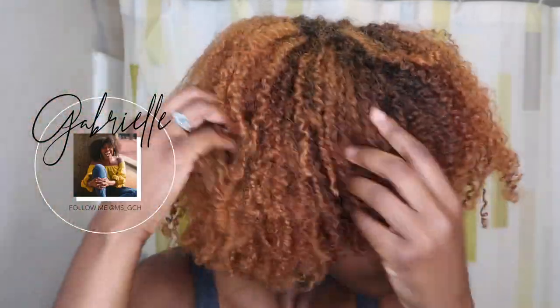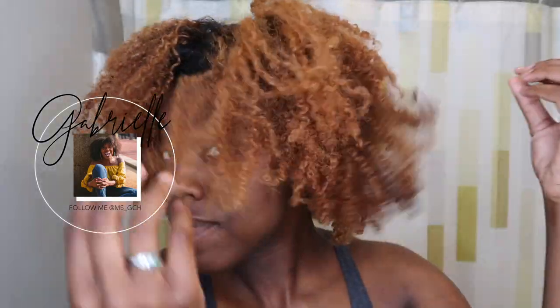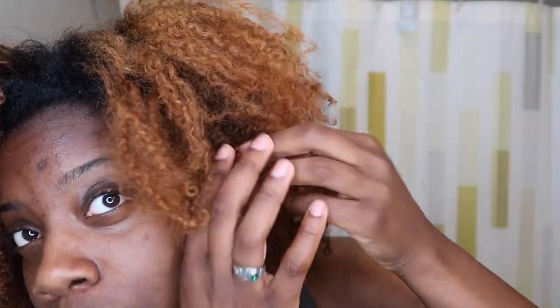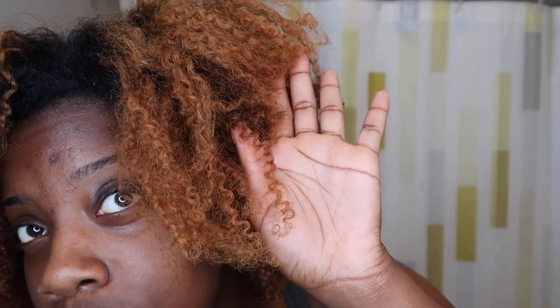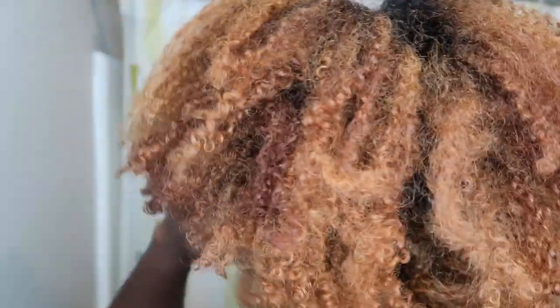Hello everyone, welcome back to my channel. I'm so excited to do this for you all today. If you follow me on Instagram, you saw a few months ago that I was posting about how over the summer I am not using heat on my hair. I actually talked about it in my last video as well with my six year update. I'm going to show you how I go from this to what you saw at the start of the video, and we're going to start off with the products that I use.